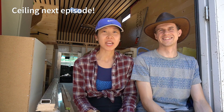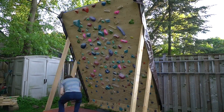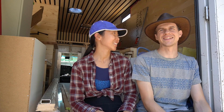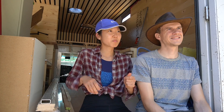Welcome back. Today we're going to tackle doing the shower walls. We've been MIA for the past three weeks because the heat's been so bad in Toronto — we decided to chill out, climb, and spend some time with friends. It's also hard to get back into the rhythm. Hopefully today we'll get back into it. Let's get started.